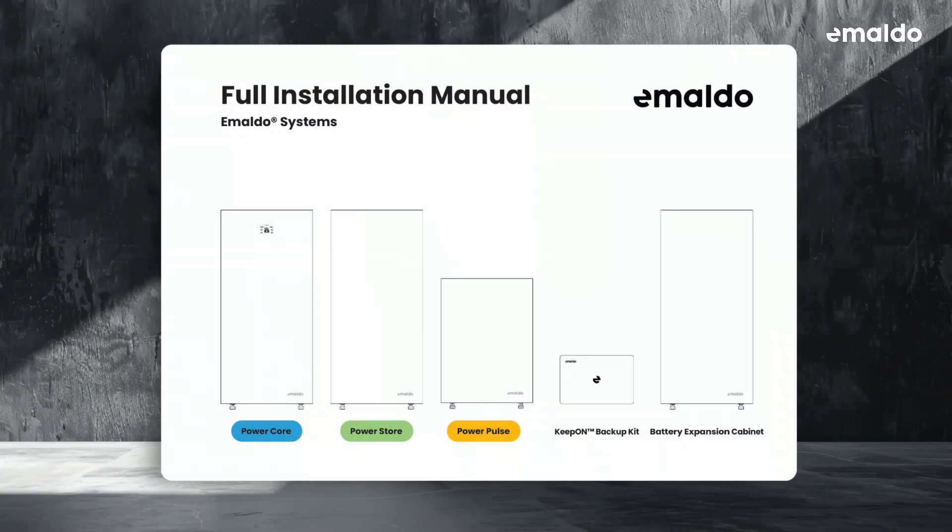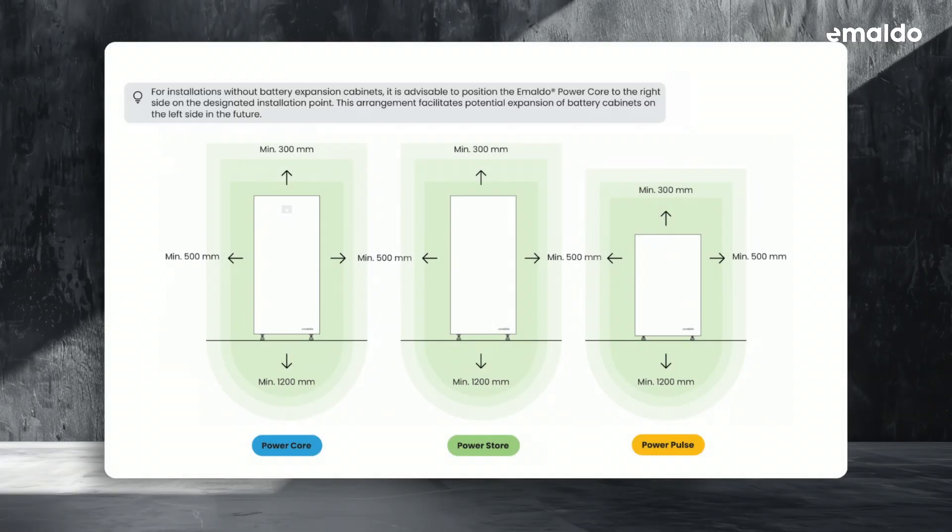Please keep in mind that the installation guide is a supplementary resource and we strongly advise you to read the entire installation guide before installing any Imaldo power system. To begin, make sure to choose the right installation location which allows for enough free space on all sides of any Imaldo power system, except for the back side which must be secured to the wall.